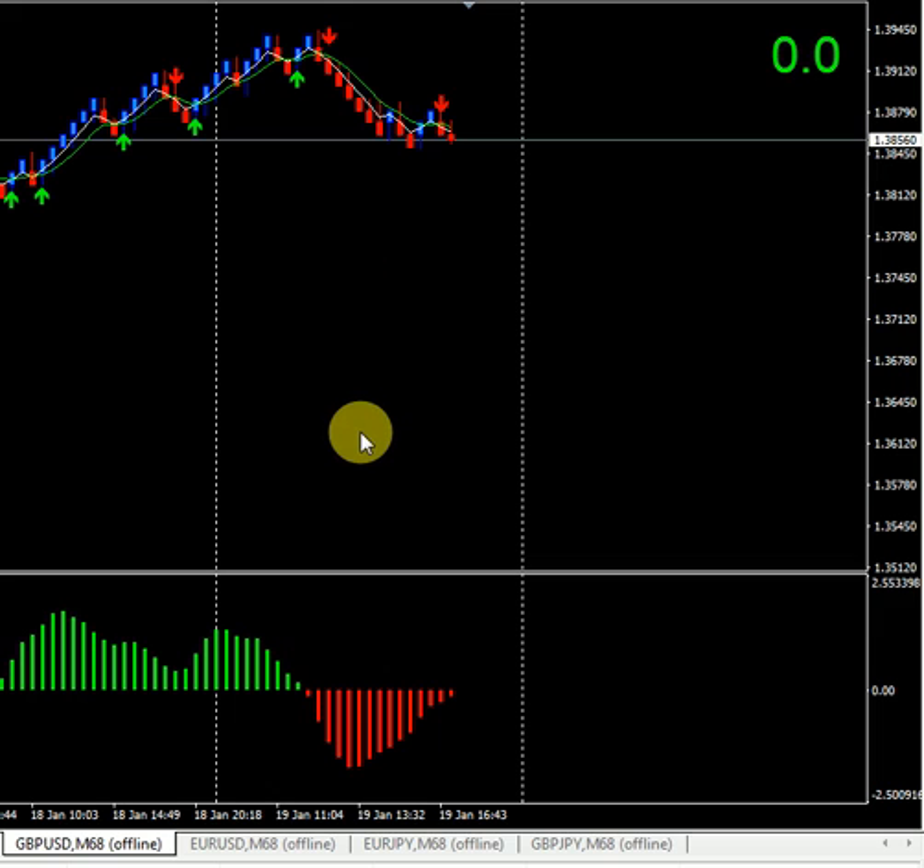The reason for using the Box Stand for scalping is that even if we get a false signal from the indicator, if we are scalping five pips, we can still get those pips even when the indicator gives a false signal. Thank you for watching, that's all, bye.